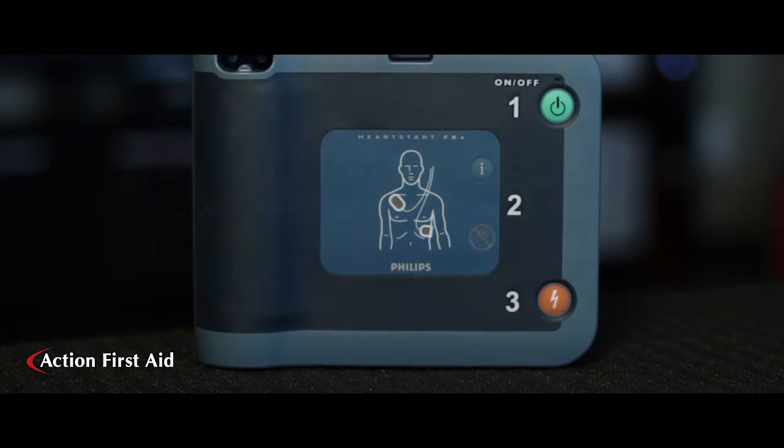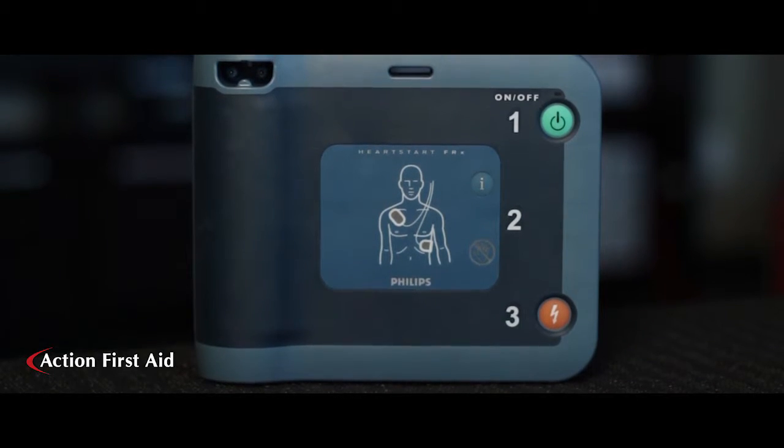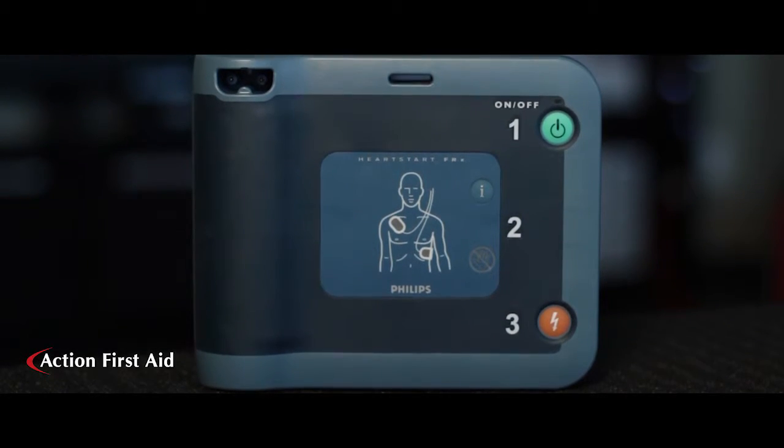You've invested in a really important life-saving device. These videos are designed to help you replace the pads or batteries for your AED.